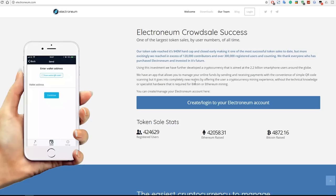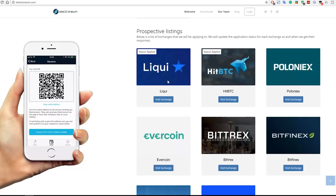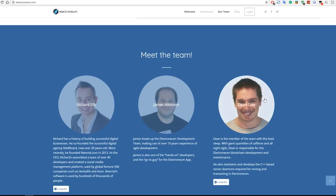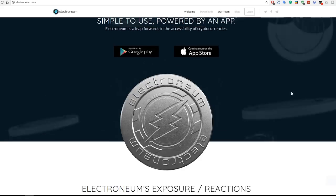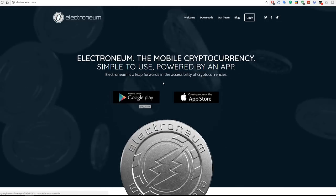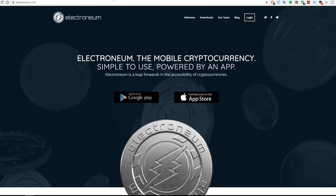Scrolling down a bit more, you can read up on Electroneum — articles posted from Yahoo Finance, Bloomberg, and The Telegraph. You can read about the crowd sale success, and the exchange listed is still only Cryptopia, though they are applying to other exchanges like Poloniex and Bittrex. You can also read up on the team. To get started, download the Android wallet or just log in and create an account.